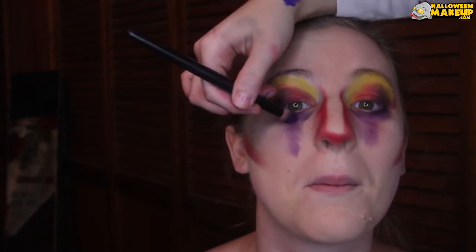I took some black eyeshadow and made a really smoky outline around the outer corners. Then I took some more of that purple powder and made these almost smoky filled-in Y shapes below her eyes.